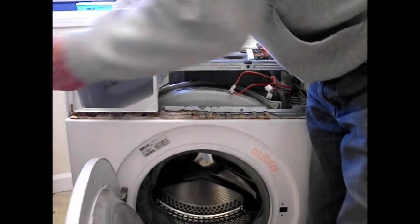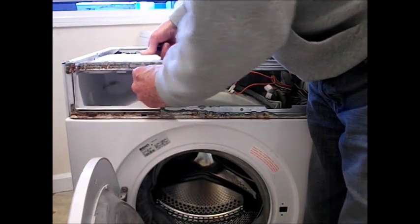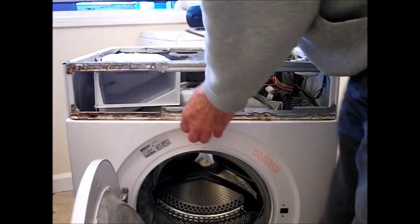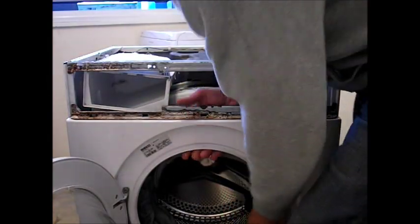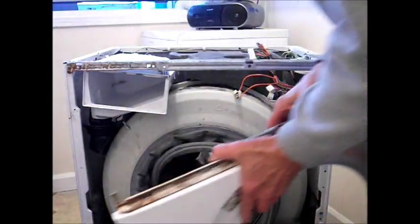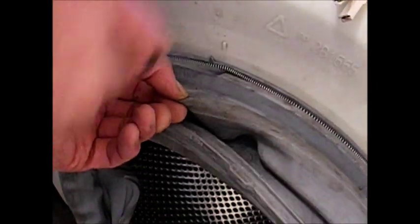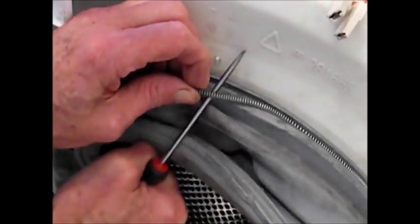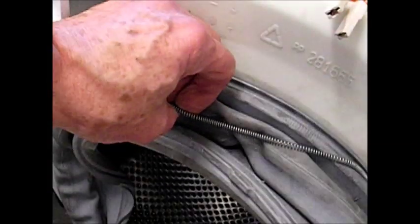One more screw at the top left, and then you can move the soap dispenser and detergent dispenser tray as well. You can then take hold of the front panel — it jiggles up and down a bit. Take hold of the front clamp band; there's a spring all the way around on this one. It's a tough spring, so just pull it off.